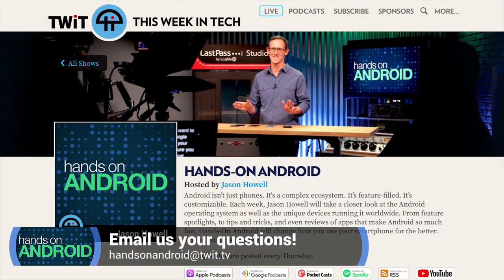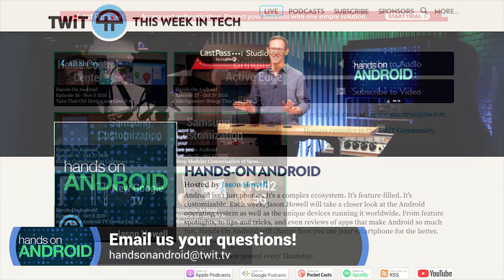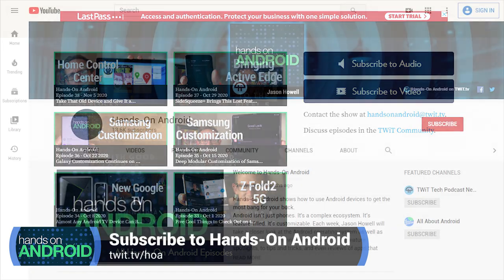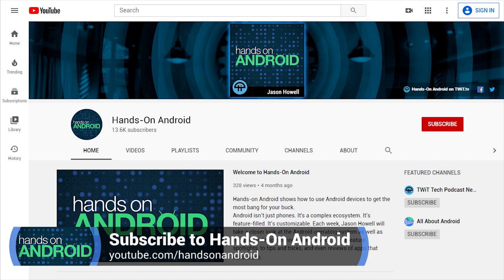Send me your emails, tips, tricks, and thoughts on Android to HOA@twit.tv. You can also hit the website twit.tv/HOA for Hands on Android and find all the ways to subscribe to the podcast there. You can also link out to YouTube and subscribe there if you like. Big thanks to John Ashley for editing this together. Thank you for watching and listening — we'll see you next time on Hands on Android.